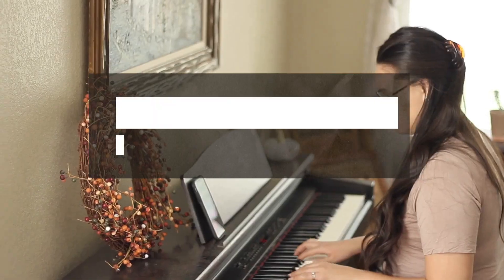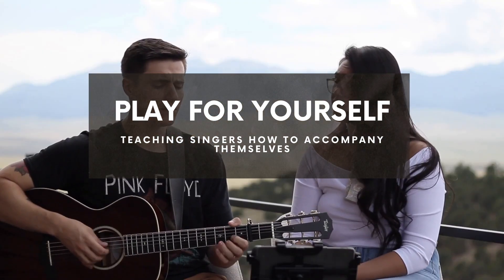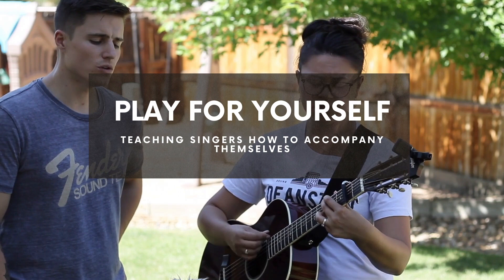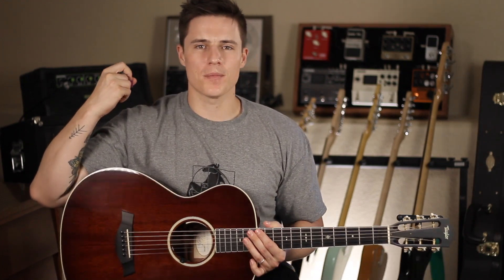Practicing with a metronome can be super boring — it's just click, click, click. Hi, I'm Chase from Chase and Malia, and on this channel, we think that singers should accompany themselves.